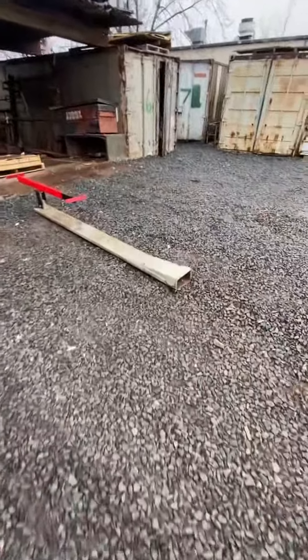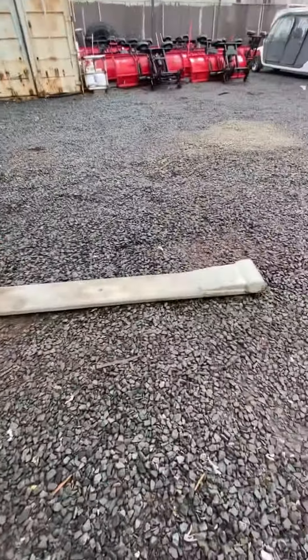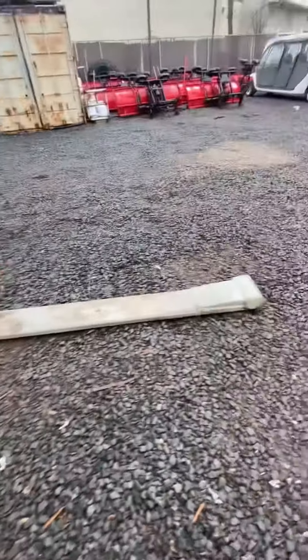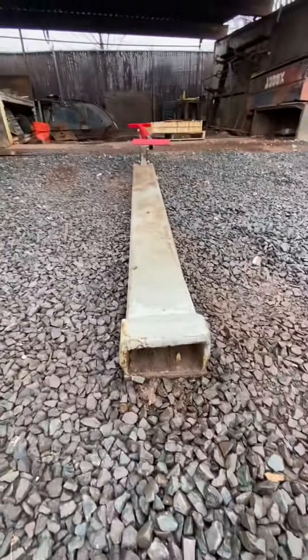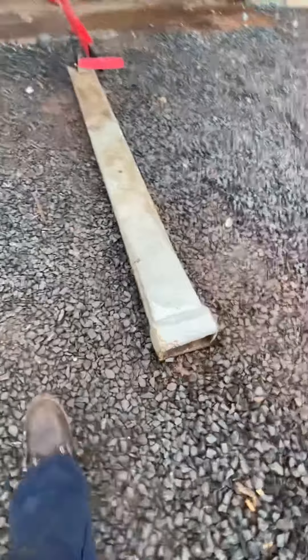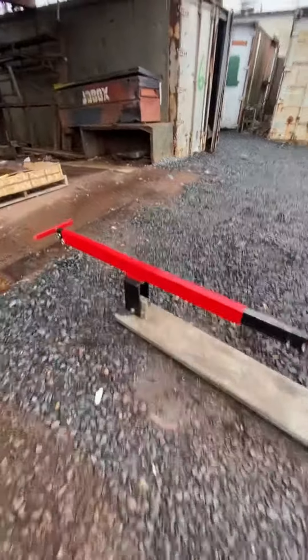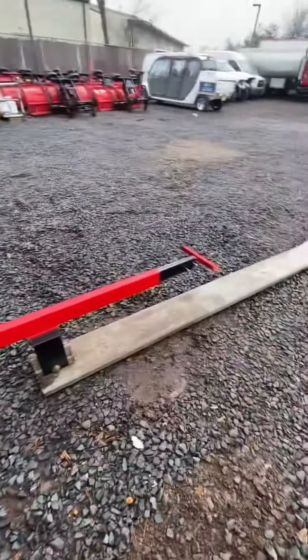What's up guys. Basically what we have is a modified forklift fork — this goes over our forklift fork. My guys in the shop made this, and right here is where we mount this bar.